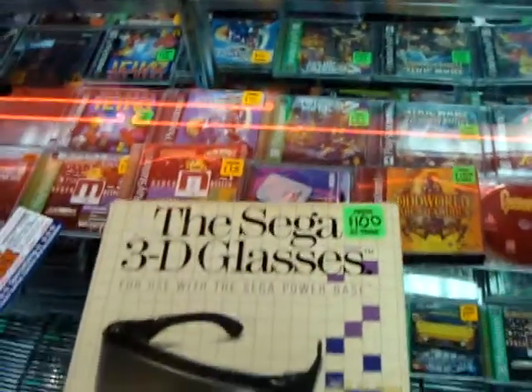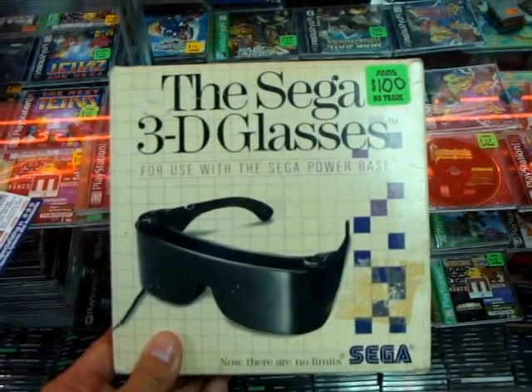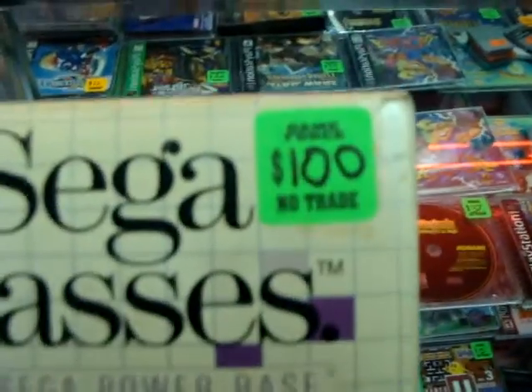We're looking at the Sega 3D glasses. I thought this would be appropriate considering that 3D has been in the news a lot lately. They're actually selling these ones for $100.